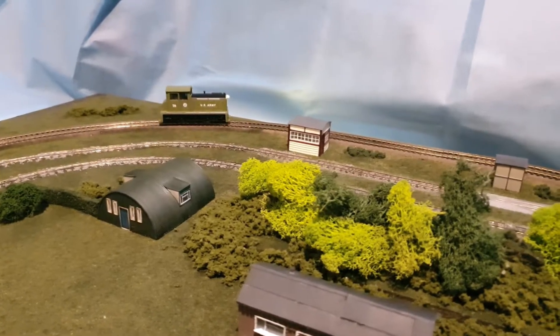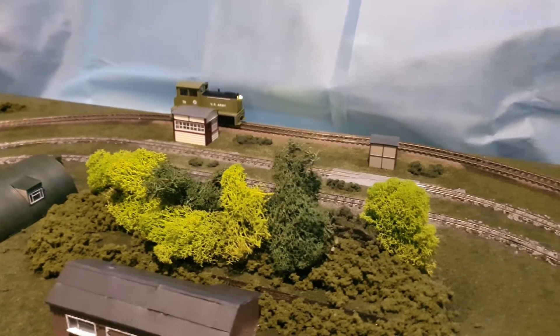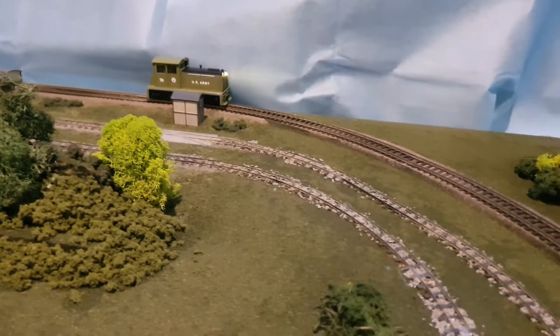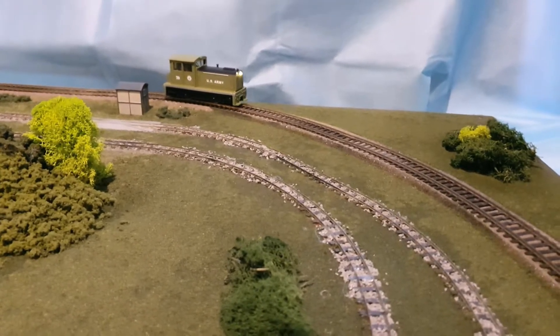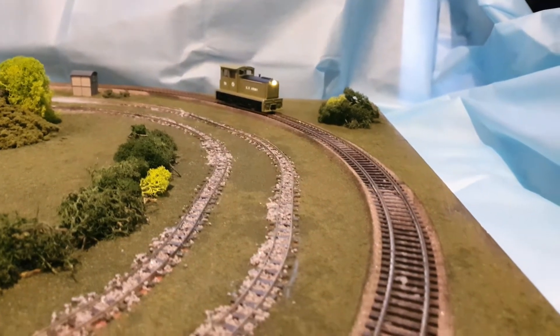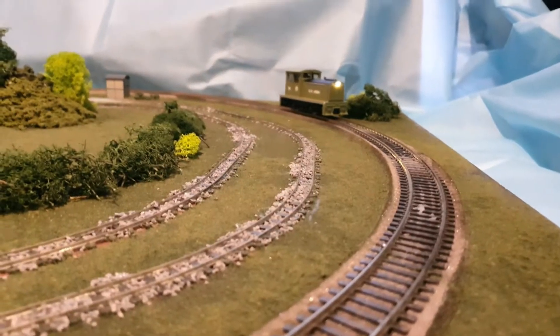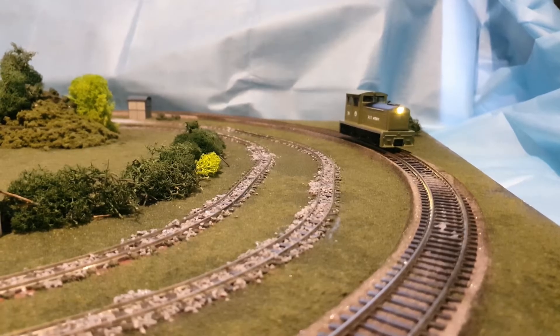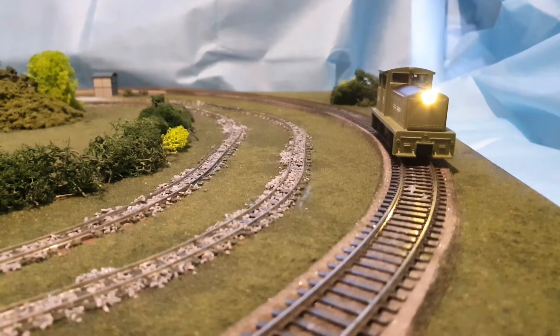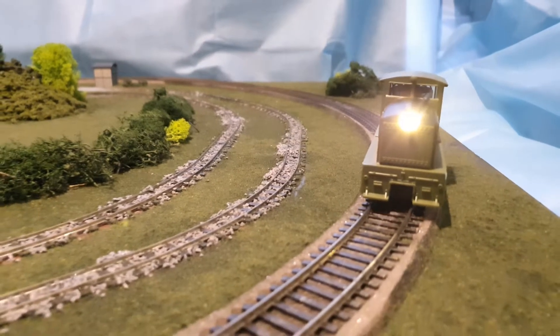The amazing thing is this is DCC2. Slow it to the top — not sure how slow I can get it before it stops. Yeah, it's pretty slow.